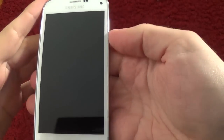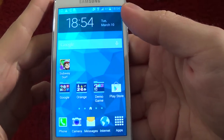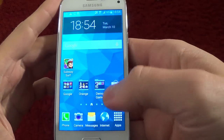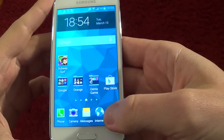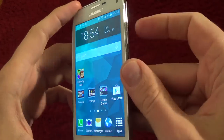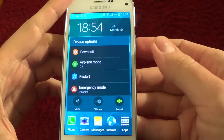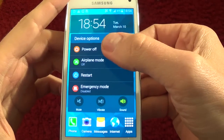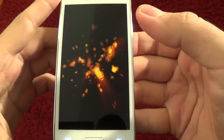Hello everybody and welcome to my YouTube channel. Today I will show you how to reset your Galaxy S5 Mini. It's very easy. Just power off your phone — select power off, select OK.